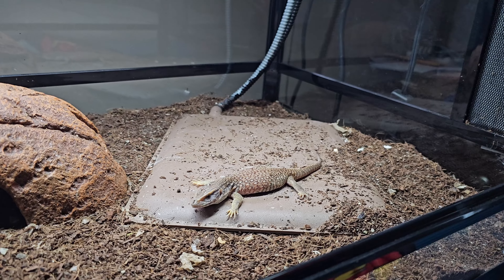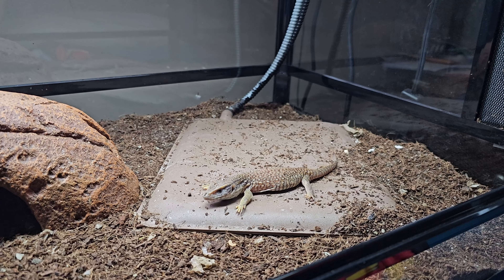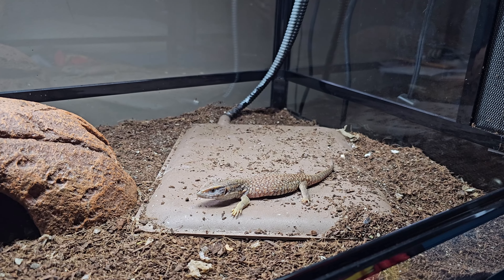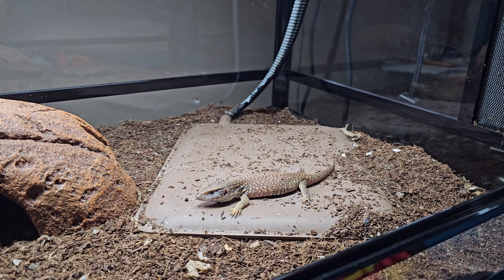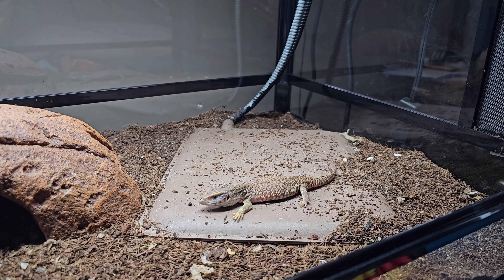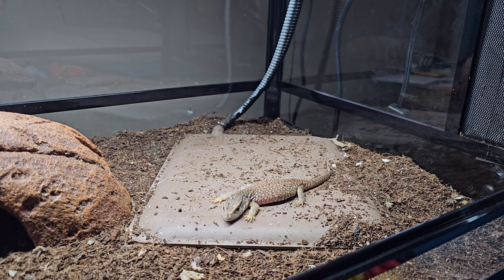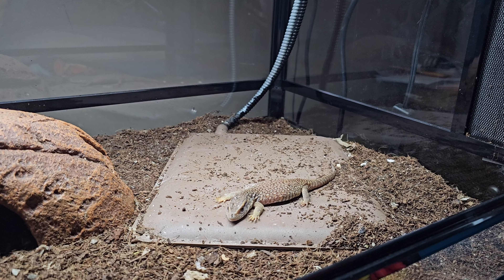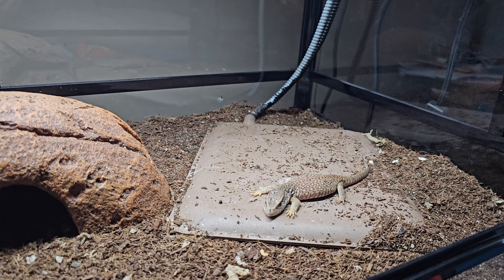We're looking at this new project — we have a Savannah monitor right here, but if you notice, this guy or girl is not the same color. That's right, it's a morph! And even though it cost $29.99 — one penny short of $30 — it costs the same as the normal Savannah monitors.